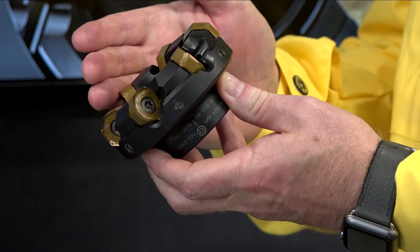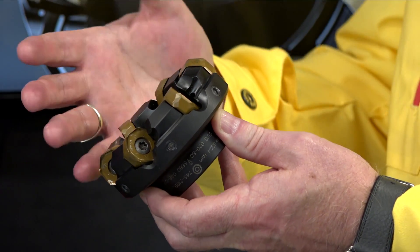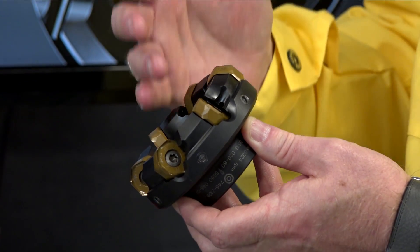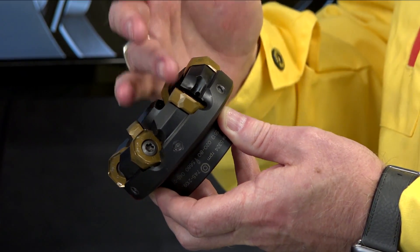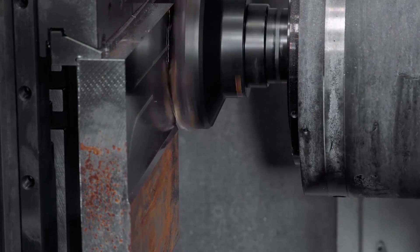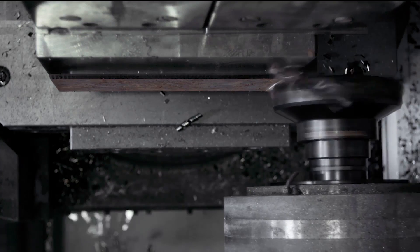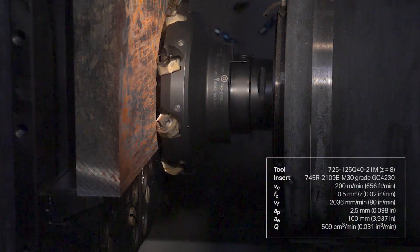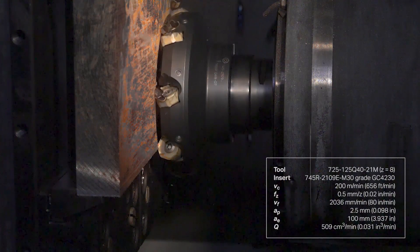That's right. This is a 745 and as you can see it has some unique features. It's actually a 42 degree lead angle, and as you can see it's a negative cutter because it's double-sided. But they've been very clever with the design — they're actually ground inserts, so it's very positive and it works very well.